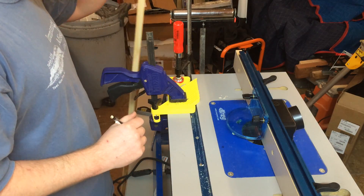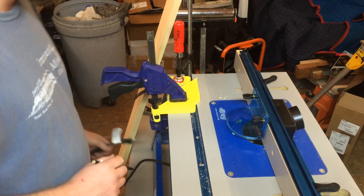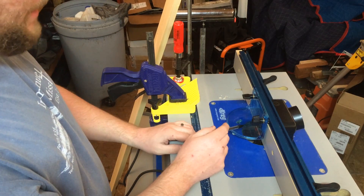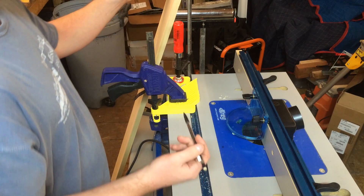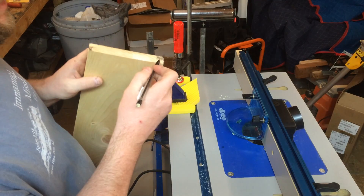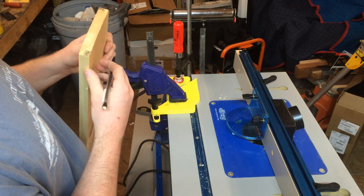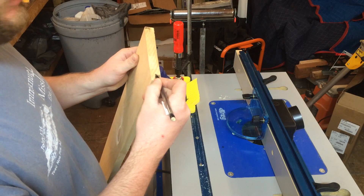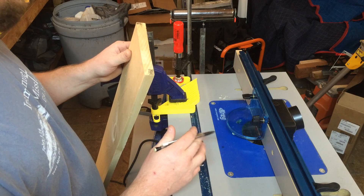Alright, I've got pretty much everything set up the way I want it. Obviously I've got the bit installed and the power unplugged. This is that rabbiting bit — it's got the bushing on there so that when I make a cut it's going to go a half inch into the board, which is going to be this cut right here. I set the height so that it's going to cut three eighths of an inch deep. So it's going to go a half inch this way, three eighths of an inch this way. I may have to fine tune it a little bit — I haven't done a test piece yet.